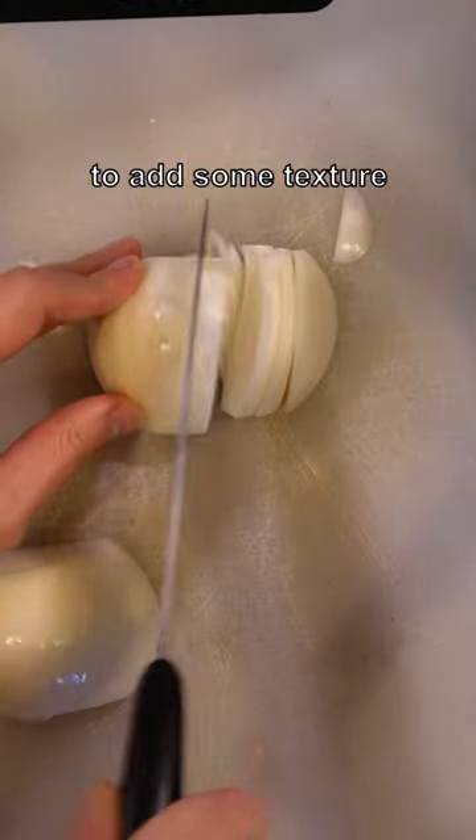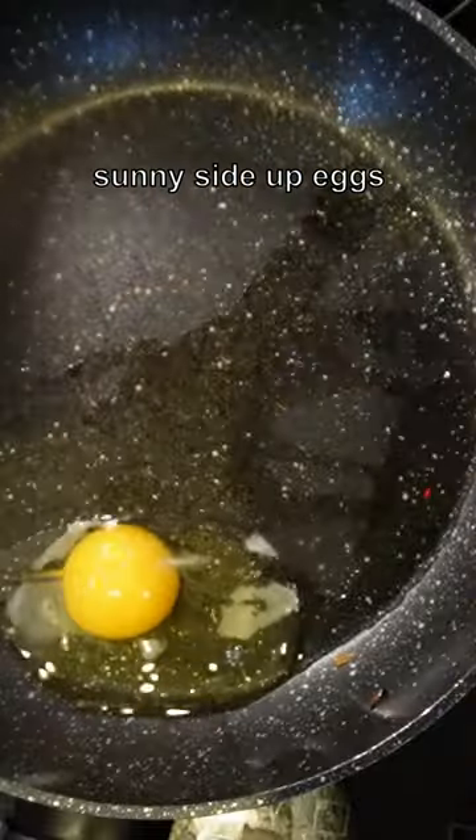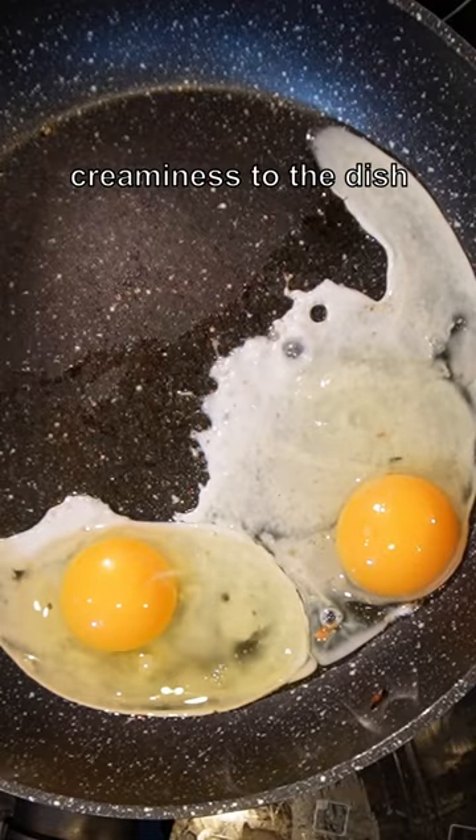To add some texture, I'm going to cut some onion and stir fry them. Put them aside for now, and I'm now making some sunny side up eggs. The egg yolk is going to add some richness and creaminess to the dish.